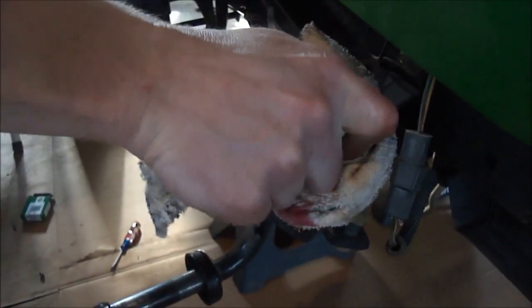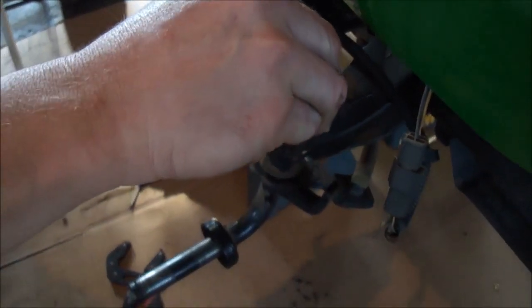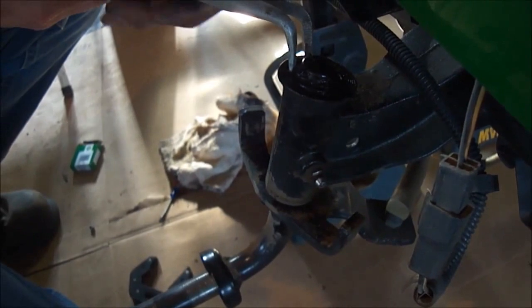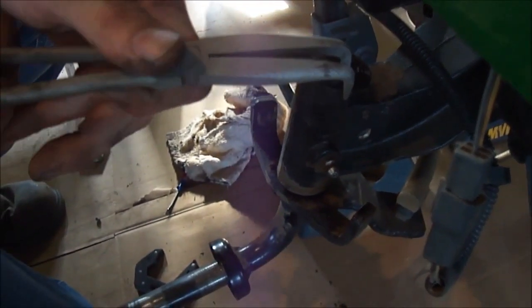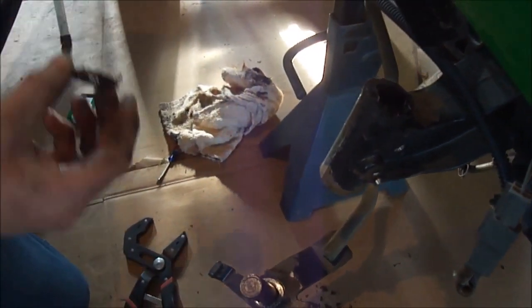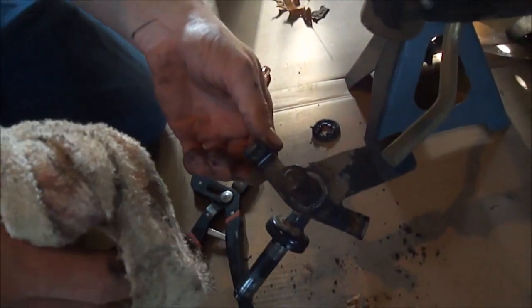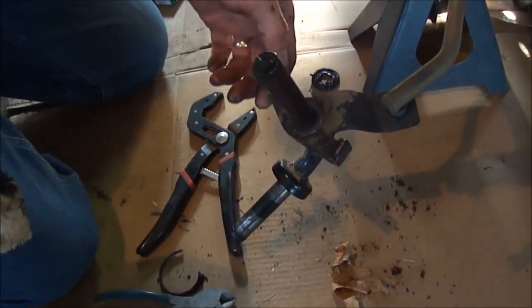First you just need to kind of get the grease out of the way. It had a dust cap on it — it's the same dust cap the wheels use. It's the same snap ring I believe that the wheels use. Basically right now I'm just going to get this all cleaned up and then I'll show you what it looks like when I get ready to put it back together.